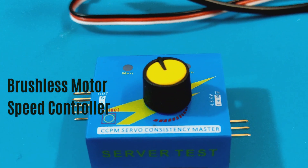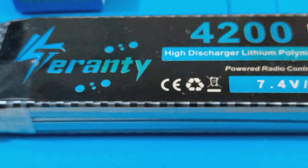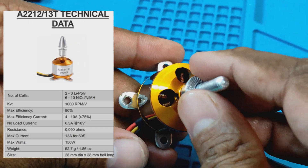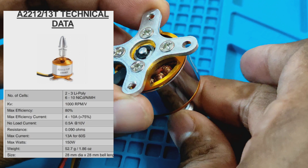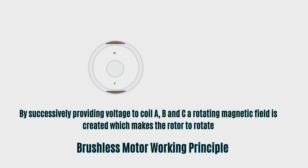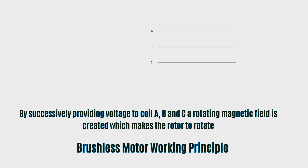This is the brushless speed control box. We will use this to vary the speed of the brushless motor. This is the A22-12 brushless motor. It is one of the cheapest and most versatile brushless motors available in the market. The brushless motor has an outrunner rotor, which has permanent magnets attached to it, and a fixed stator which has coils wound on it.